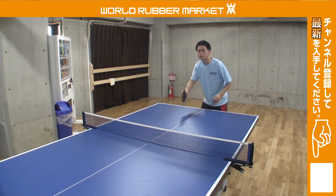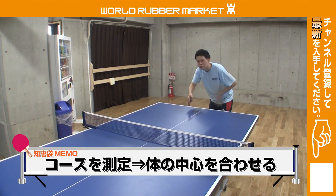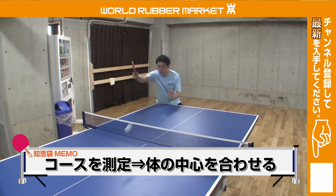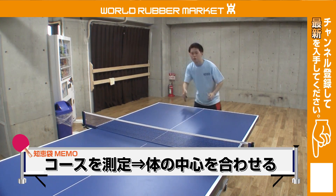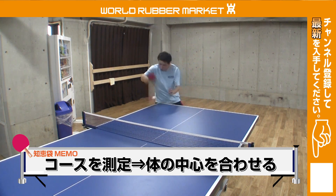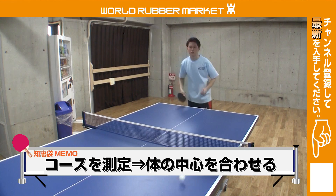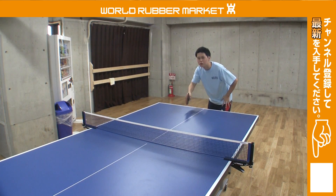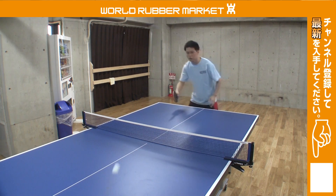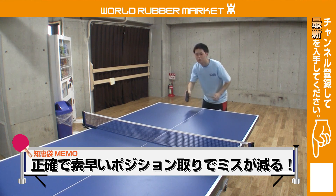ラケットで測定したポイントに体の中心を合わせにいくということです。今ちょっとゆっくりやってもらっていますが、ラケットで合わせながら体の中心をそこ、ラケットの位置に持っていくというようなイメージです。いきなり体から合わせにいくと結構ブレやすいので、ダブルスでパートナーに迷惑をかけないためにもミスが減るので、必ず意識してください。とにかく正確で素早いポジション取りをするためのコツになります。